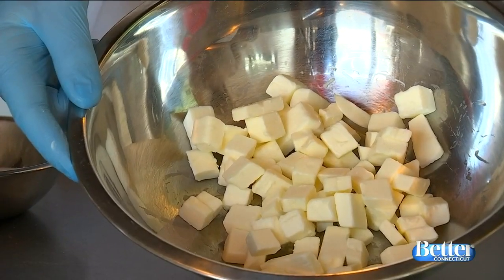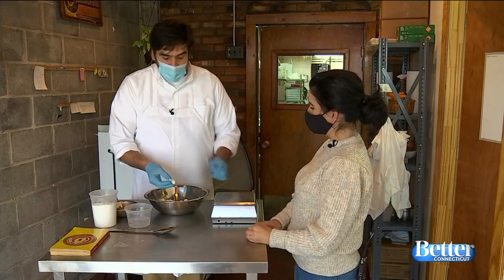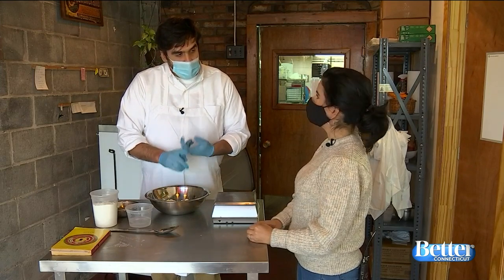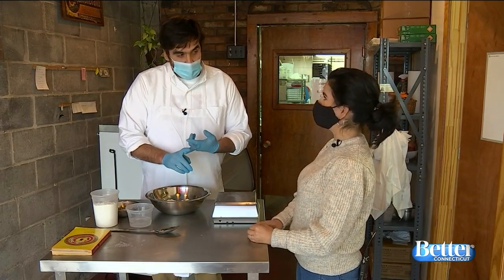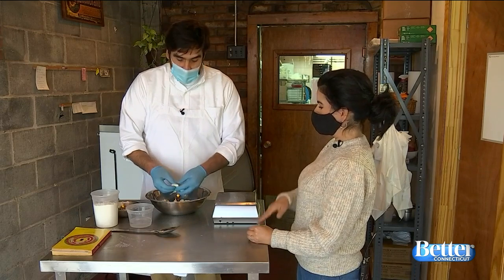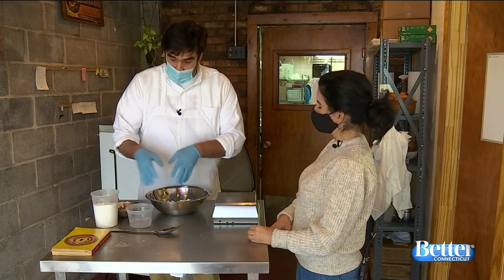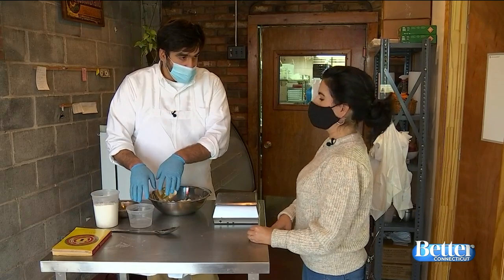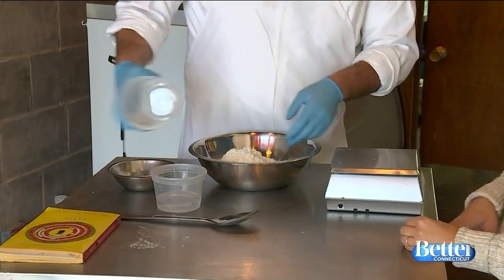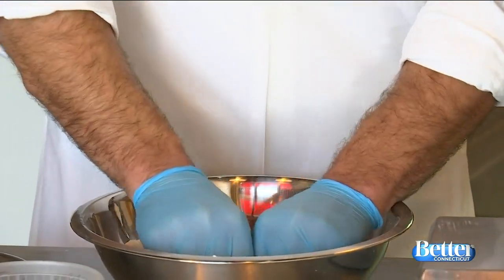We have eight ounces of butter, 12 ounces of flour, and we're gonna do between two and four ounces of water. Pie crust is all about getting a flaky crust, so you want to avoid overworking it and adding too much water — those two things will kill your crust. The butter needs to be cold. We cut it up into cubes and we're gonna mix this with our hands, so everything needs to start cold. You can chill the flour; you definitely want cold water as well. Now we add the flour and work it together with just the tips of our fingers, smushing it all together.